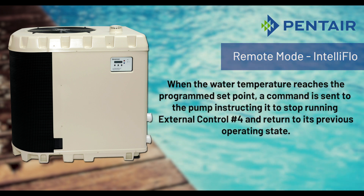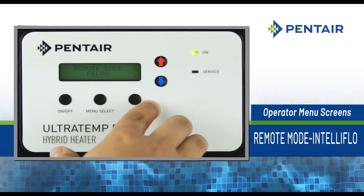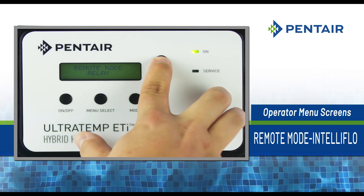To activate the IntelliFlow Remote Mode, press Menu Select repeatedly until the Remote Mode screen is displayed. Once displayed, press the up or down arrows to select IntelliFlow.